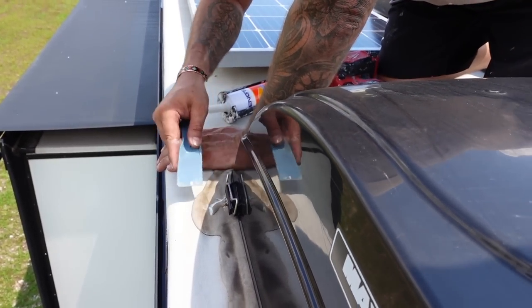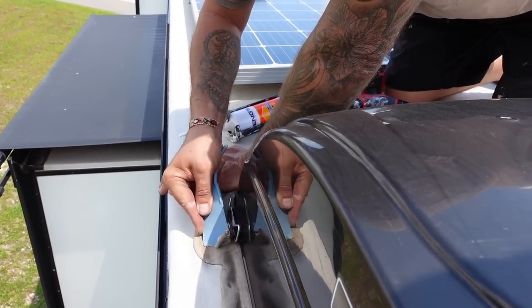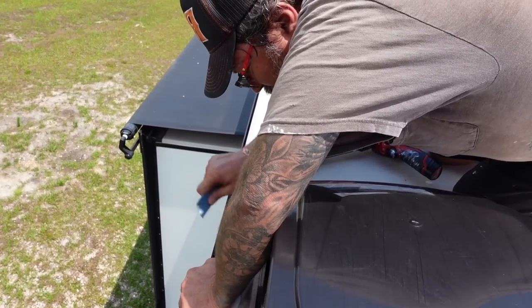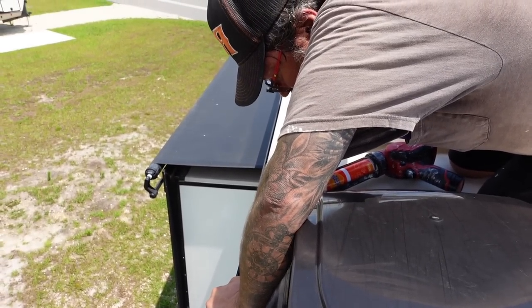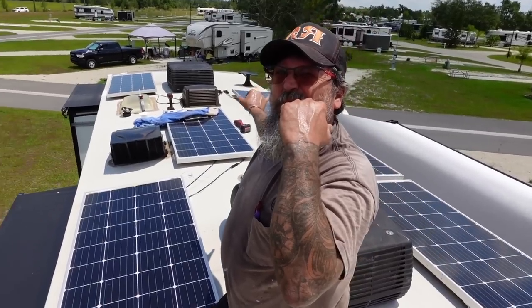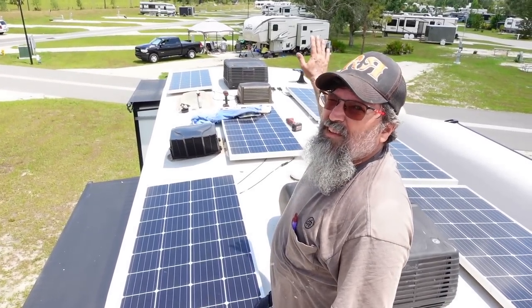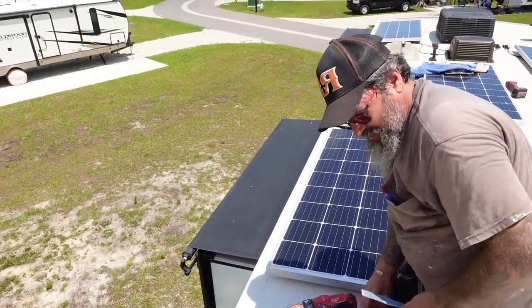I really like these vent covers — they're awesome. It came with them, so I don't know if the previous owner did that or if they were standard. No worrying about rain. The Fantastic vent with the rain sensor is kind of cool. I put the one with the hood on there — the Deluxe. This hood is part of the fan. When it picks up, see that hood lifts? It can rain sideways and there's no water getting in there.